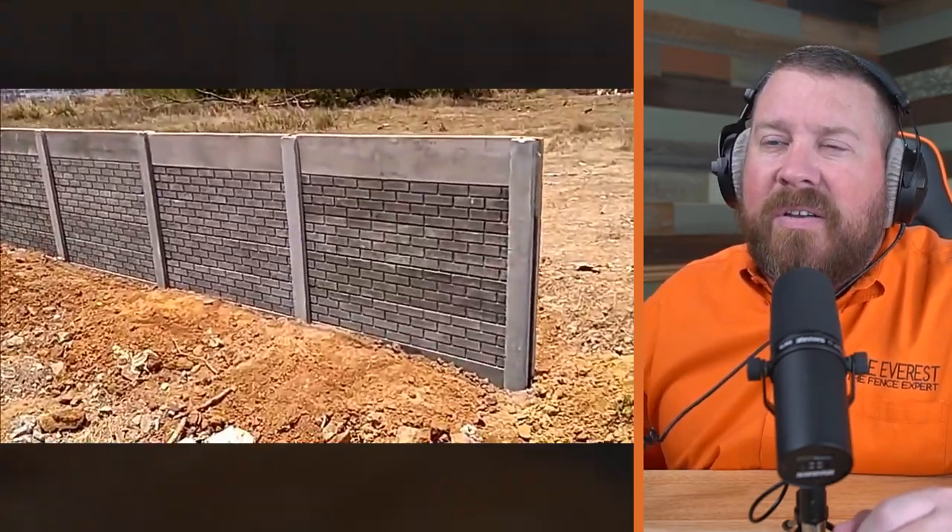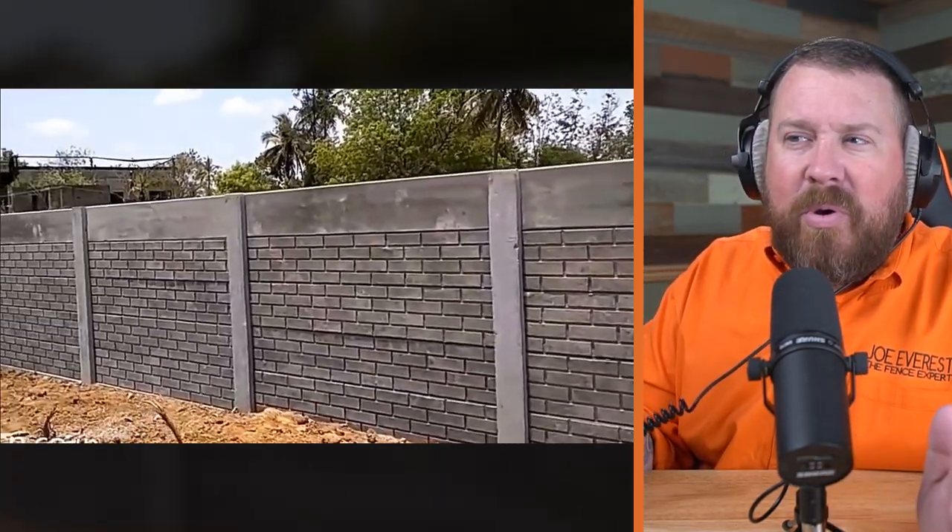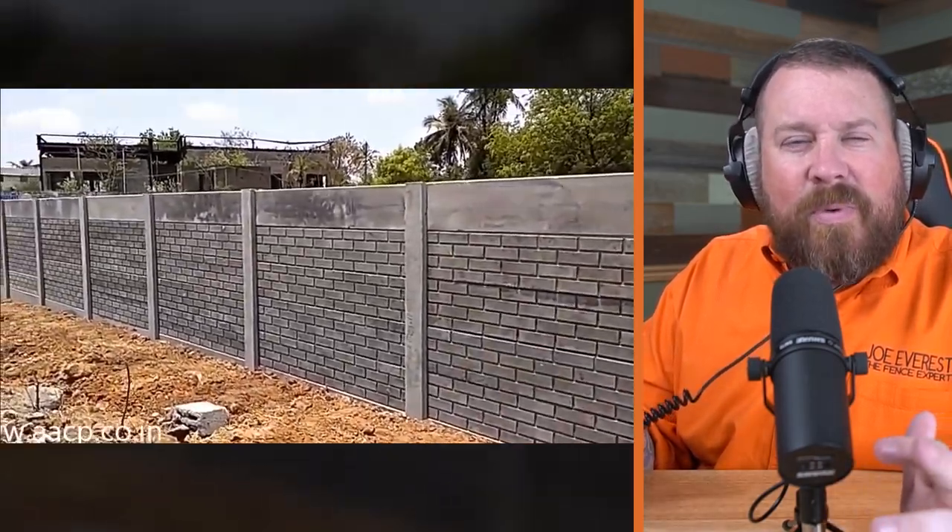That's a nice touch. The final gravel board on the top is a smooth one. So you have a smooth gravel board on the bottom, a smooth gravel board on top, and smooth posts on either end. It gives it a little bit of a picture frame or window frame look.